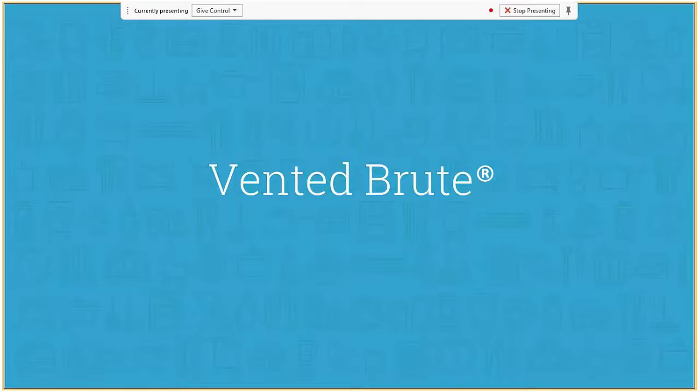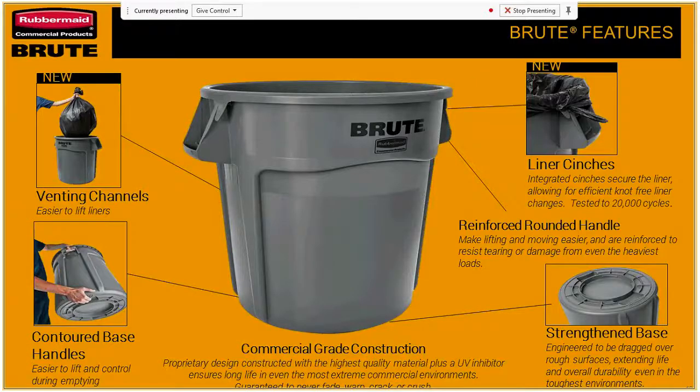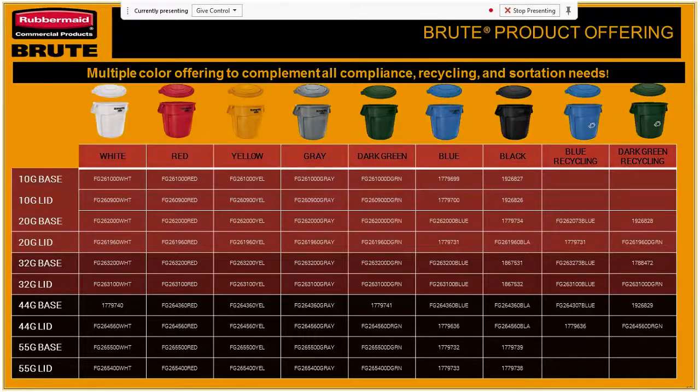So, vented brute: we've got venting channels with easier-to-lift liners. We have the contoured base handles similar to the vented Slim Jim, liner cinches — a lot of the same features you'd notice in our vented Slim Jim product. You've got a reinforced rounded handle, the strengthened base, and commercial grade construction.